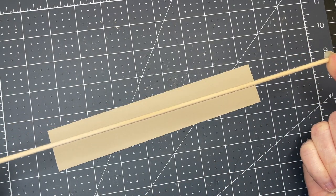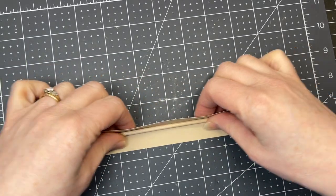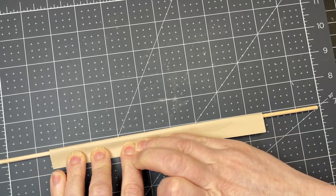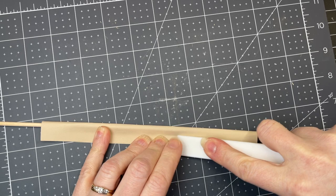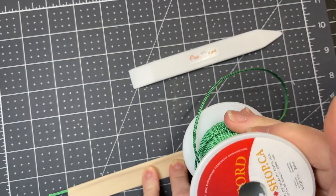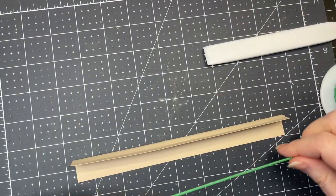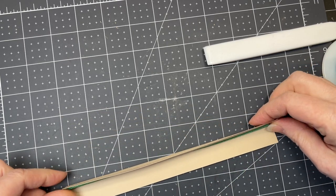I have a dowel here — it's just a craft dowel. I'm going to put it along the length of my piece and slowly fold my paper over so that the dowel is encased in the paper. I'll grab my bone folder and create an edge. This is just some nylon rope, two millimeter diameter, so it's not very thick at all. This is the filler I'm going to use to create the piping.